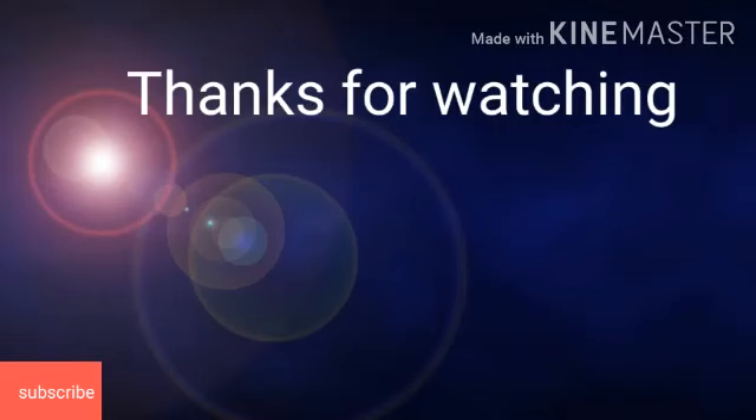Thank you very much for watching the video. Keep it up. Thank you very much.